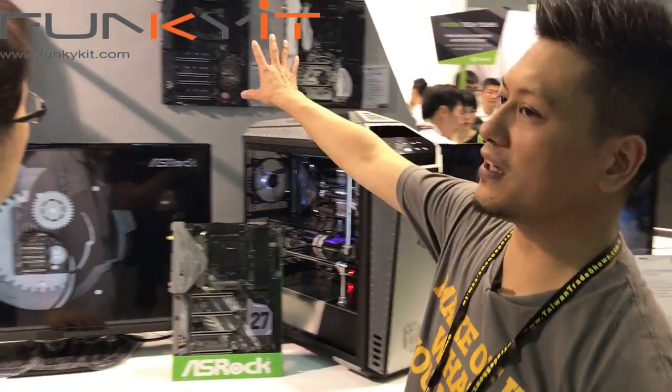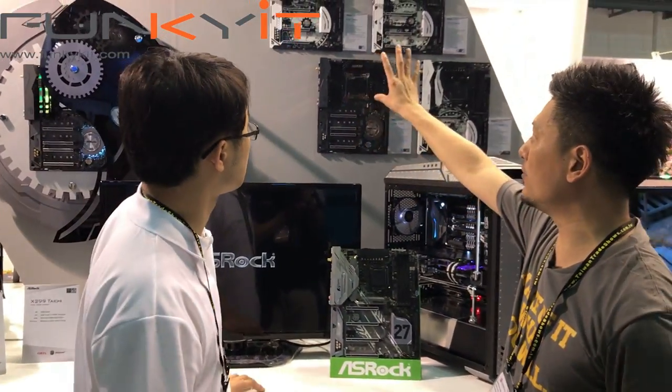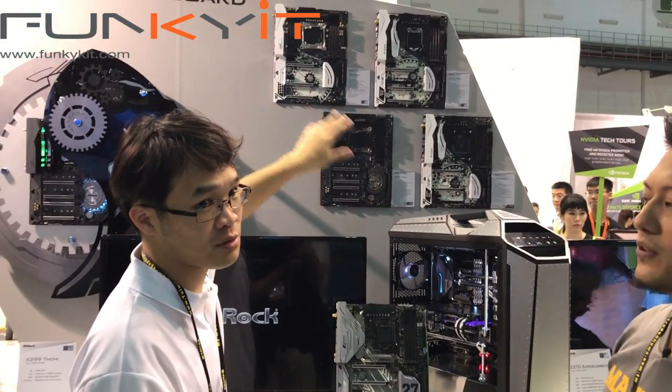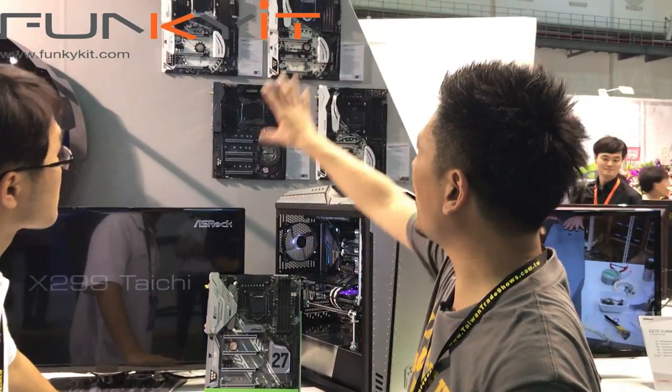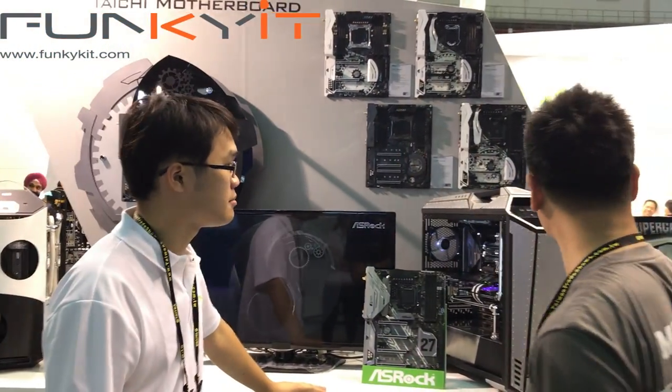I noticed the new X99 Intel motherboard range from ASRock. All of the Tai Chi motherboard range — currently four motherboards. You've got ones from overclocking to the standard gaming one, all here.